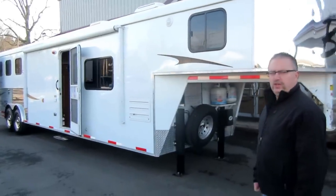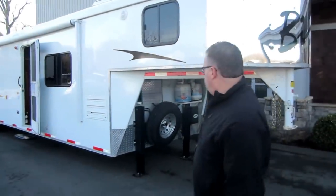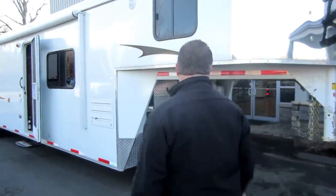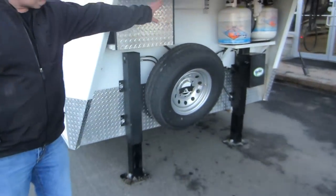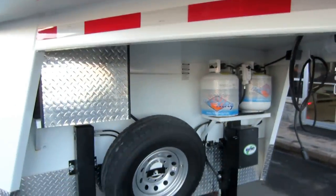This is a three-horse, 14-foot living quarter with a slide-out. Starting up in front here — on the bigger trailers we always put a dual leg hydraulic jack. Your batteries, propane tank, and spare tire are all on the front of the trailer.